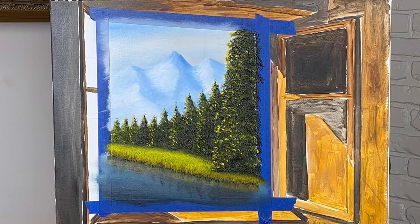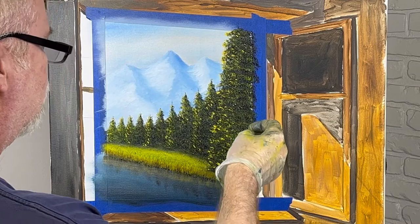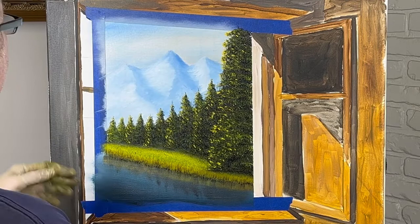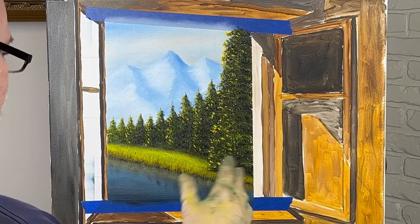I think that's good. Let's see what we've got behind the curtain here — hopefully nothing happens, nothing pulls off that ain't supposed to. Let's go, take your time, go slow. And I'm going to give you some advice: take this tape off while this paint is wet. If you wait until it dries, you might have some stuff come off you don't want to come off.